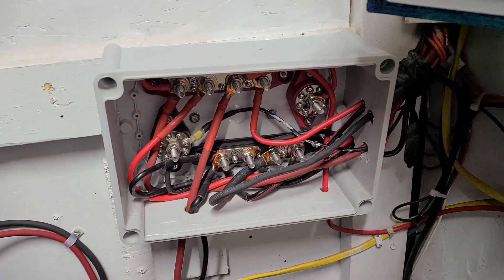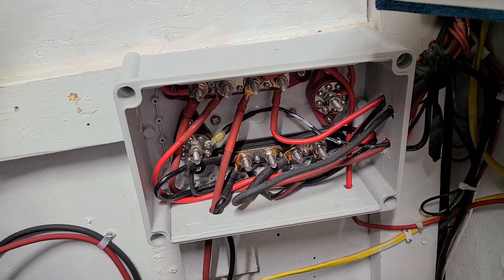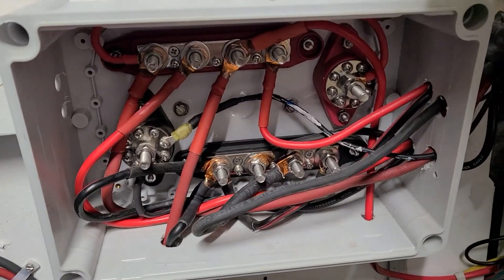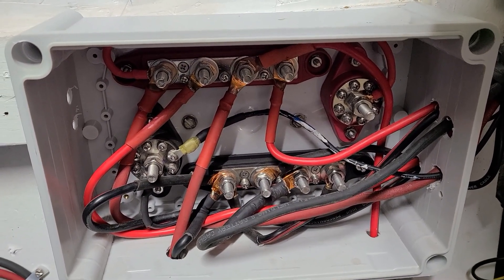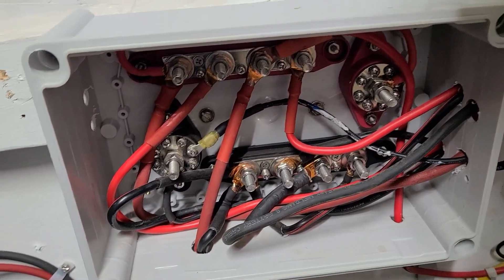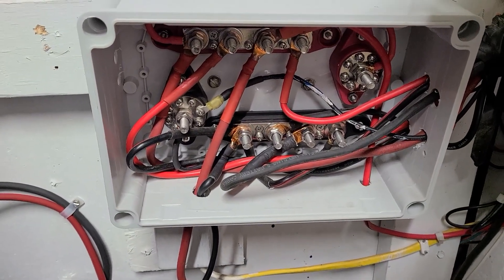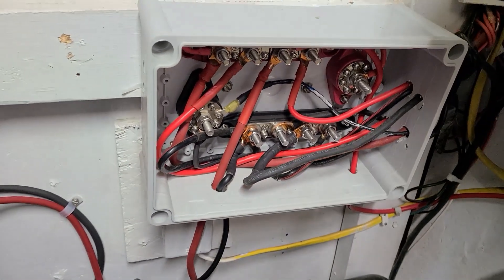This is my main power hub — this is where all the power goes out of and where power from the batteries comes into. As you can see, everything in here is copper lugs that are all soldered with heat shrink, nut and bolt connectors — everything is tight. There are no wire nuts, no splices. If you get a loose connection you're going to generate heat and you can create some problems.